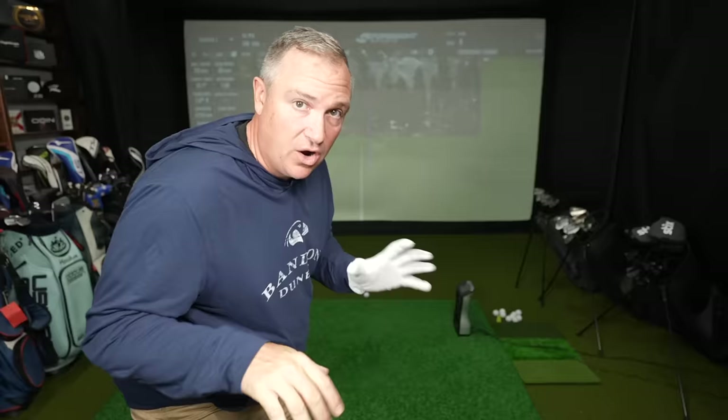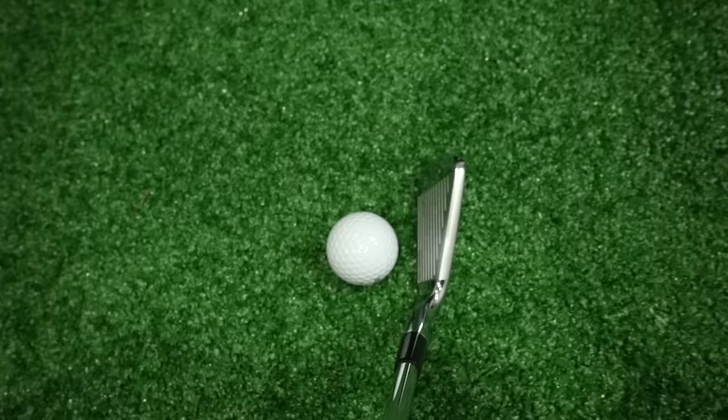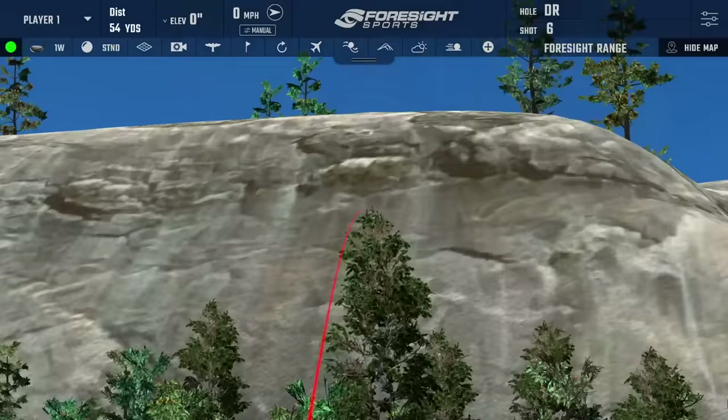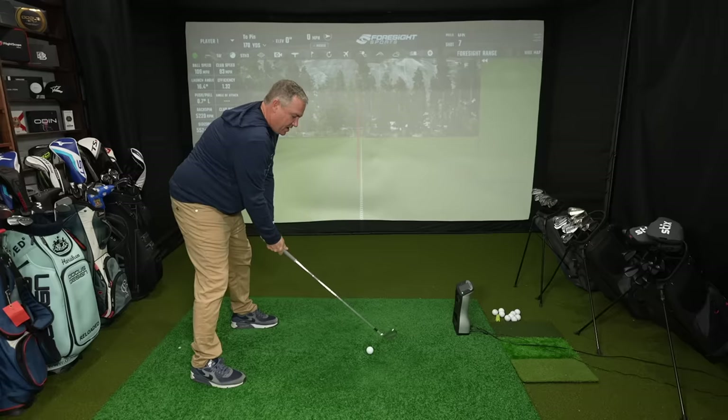Switching now to the Kirkland Signature Irons. Looking down at that club, the top line is just about the same as the Tacoma 101, while the 101T is the one that's a little more player-friendly. That one is fading a little — landed just short of the green and ran up. Clubhead speed about the same. Backspin was a little better at 5,220. I feel like I hit it slightly thin, so shot two coming.